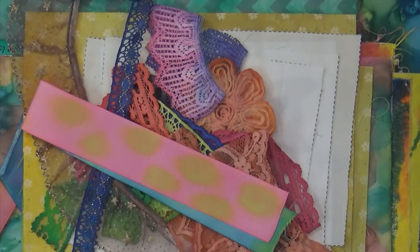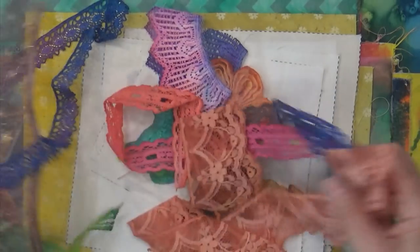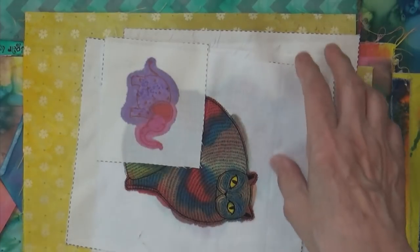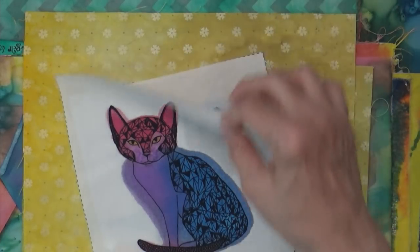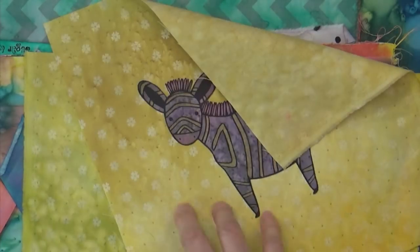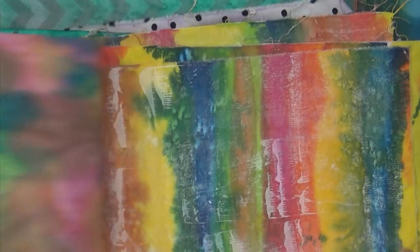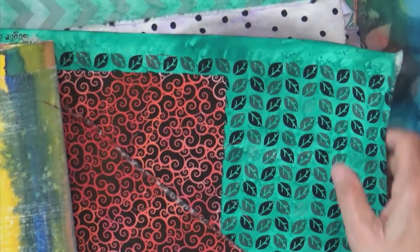In that class we covered painting big old fat cats and skinny cats and fun cats, and zebras — all using the same paint. Look at the beautiful results you get. It was a very long class covering all of those things.